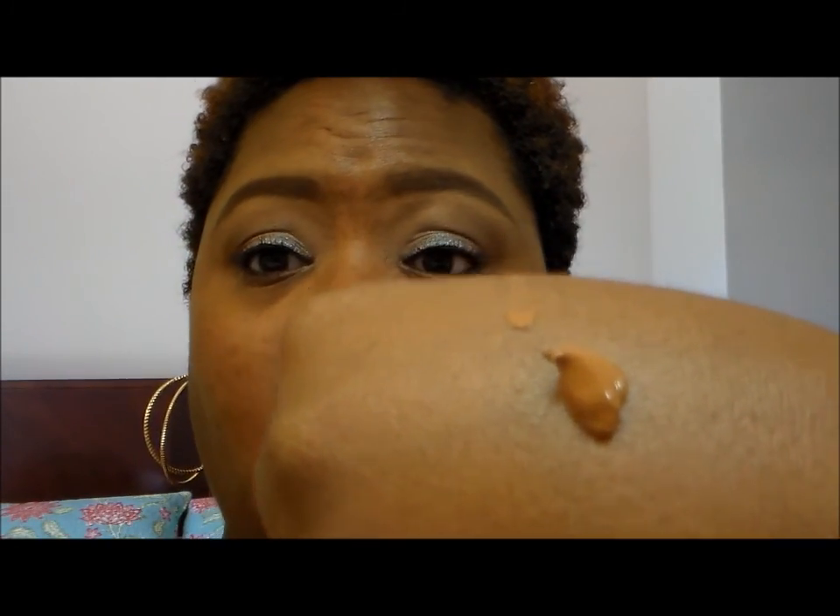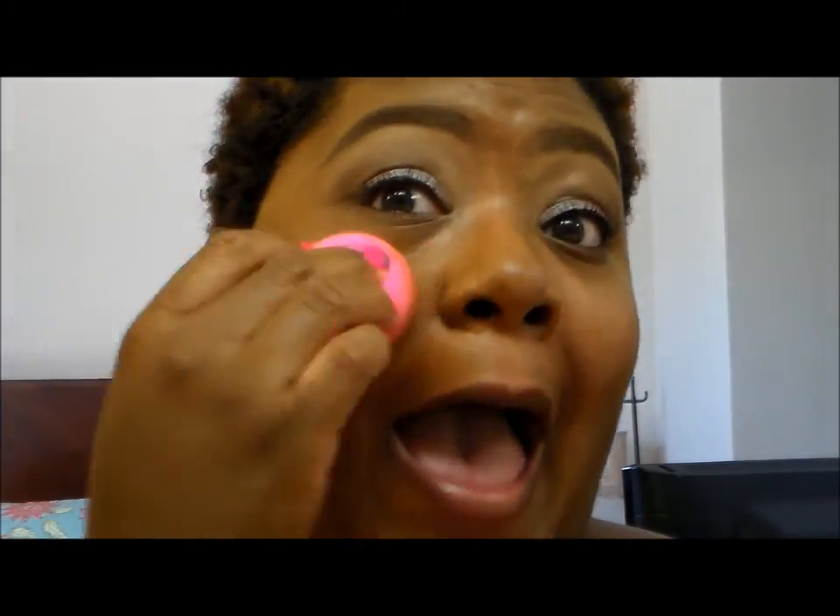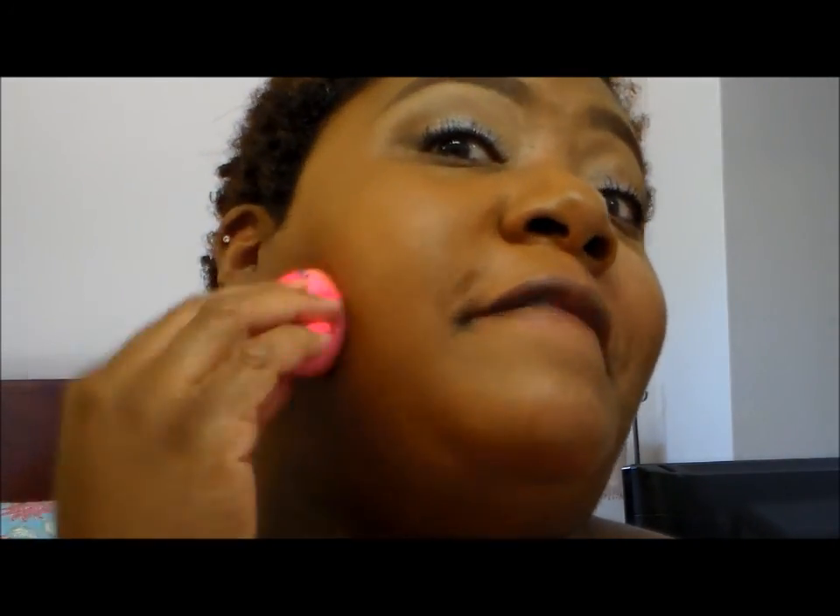Let me prime the pump here. I did two pumps and that looks like way too much, but we shall see. With the beauty blender, that looks like a perfect match, y'all. Oh my gosh. Make sure your beauty blender is damp when you use it. When I say perfect match — I never ever find a foundation at the drugstore — nonetheless, that is a perfect match to my skin. Oh my gosh.